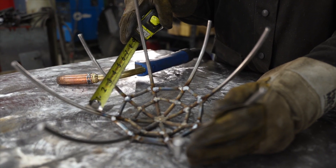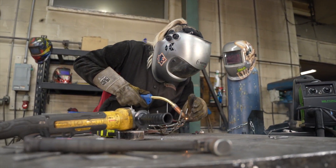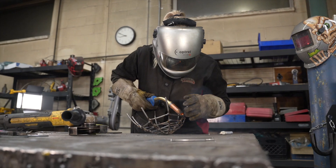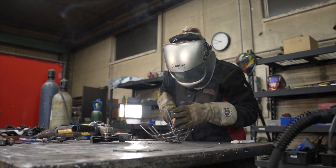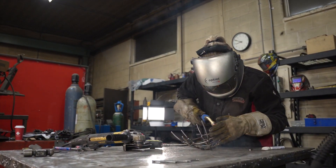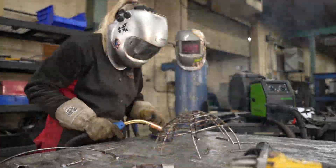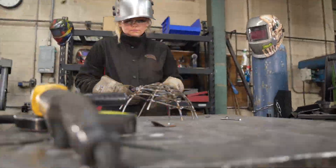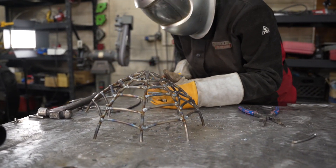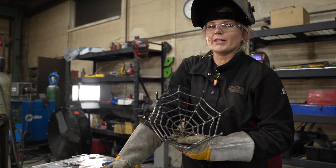Measure and cut your pieces to continue to add the layers of the web. Our spiderweb bowl is looking pretty good.